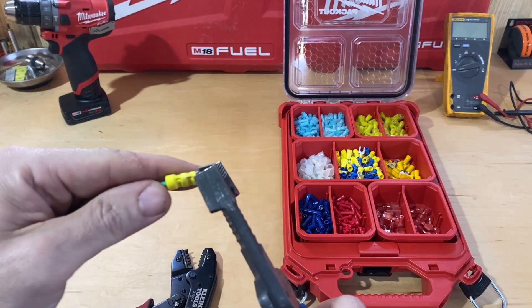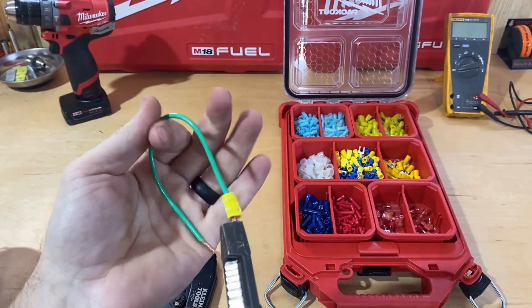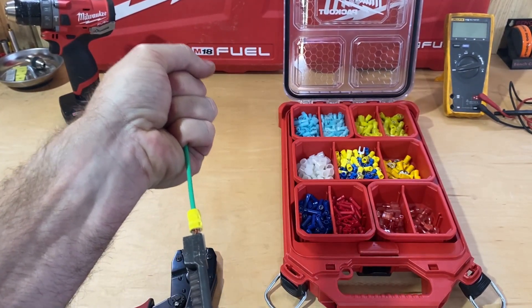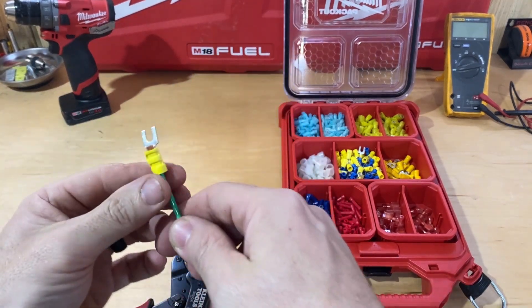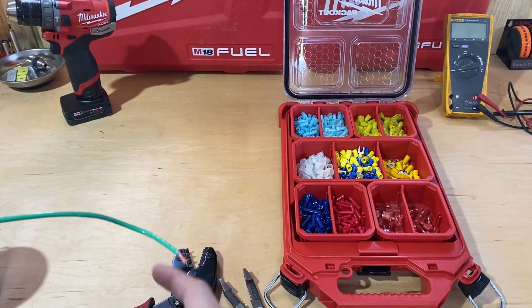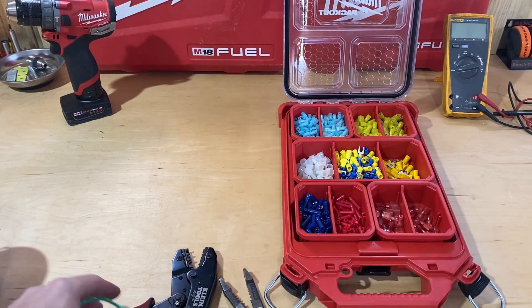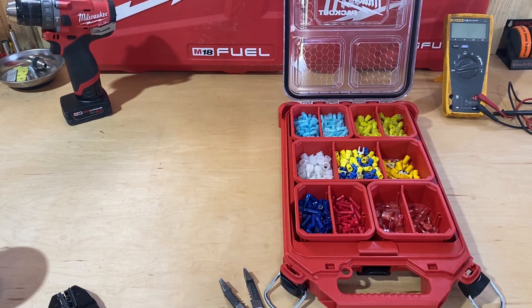As you can see, it puts two really nice crimp lines and that's an extremely strong crimp. I've pulled on it with pliers and as hard as I want to pull on that, it is not going to come off. To me it makes a clean crimp, it makes a strong crimp, and it's extremely easy to use. There are features on it that make it even easier to use if you don't crimp very often.